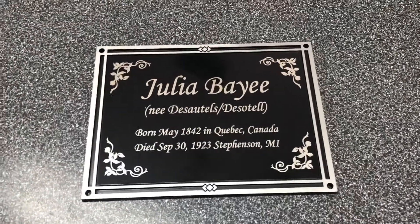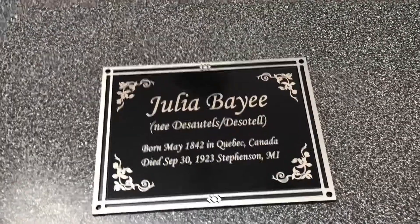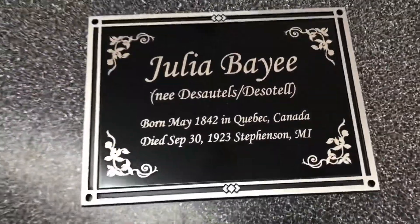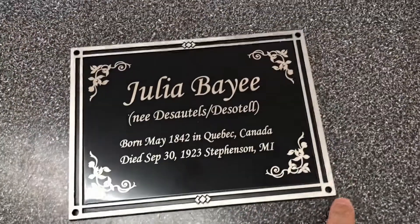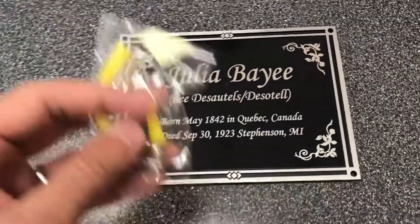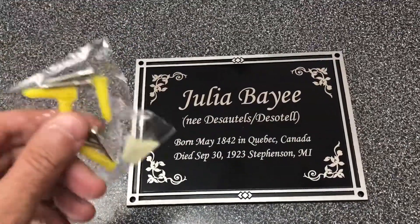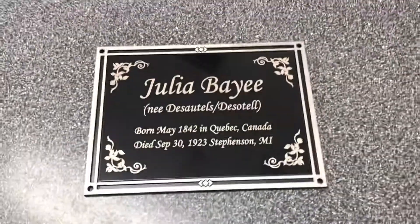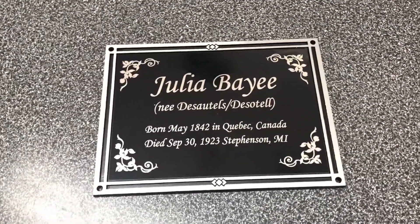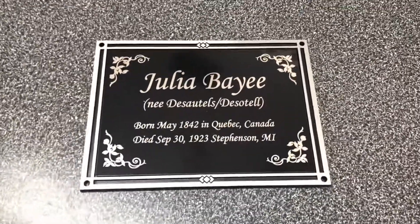Hey guys, this is a quick video review of a very popular item that we sell here. It's an aluminum casting and it has the holes already pre-drilled for you for mounting. We do provide the hardware for it. So once you get the plaque, you just screw it into the side of a building or a fence or a concrete brick, wherever it's going.